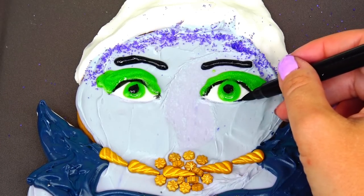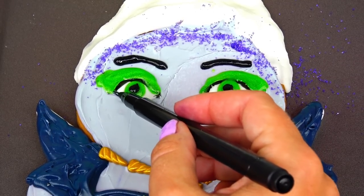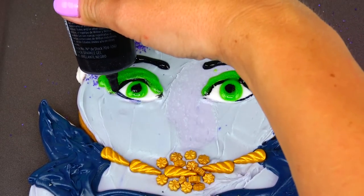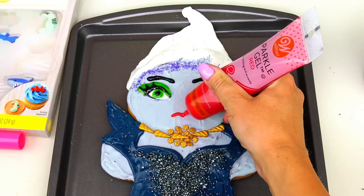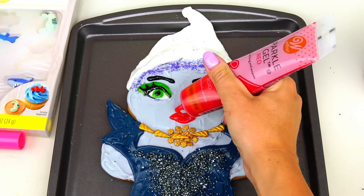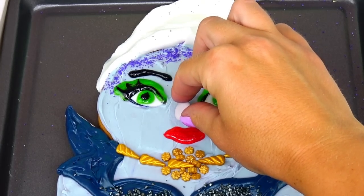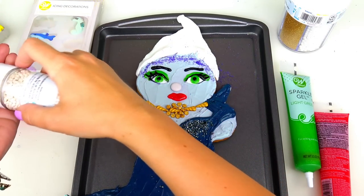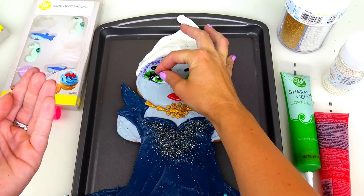I'm also going to underline her bottom lash line with my black edible marker - same on the other side - and I'll add her lashes. Next I'll use this red sparkle gel for her lips, and I'll use this purple chocolate candy for her nose. I cannot forget about two little pearly candies for the light reflection in her eyes.